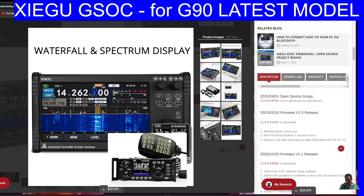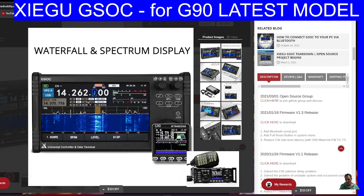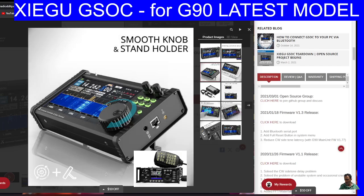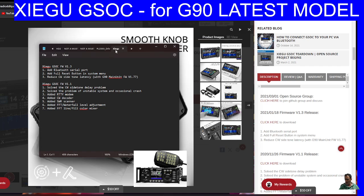And the microphone that comes with the set — which is a backlit microphone that controls most of the functions — does plug into the right-hand side of the unit, as you can see here in this photograph. They've really got the design right. The interaction, I would say, is about 95% right. They are working on firmware updates; the most recent one was early 2021. That was when they added Bluetooth, a full reset button in the system menu, and reduced CW side tone latency with G90 main unit firmware 1.77. You do need to update your firmware to the latest for your G90.